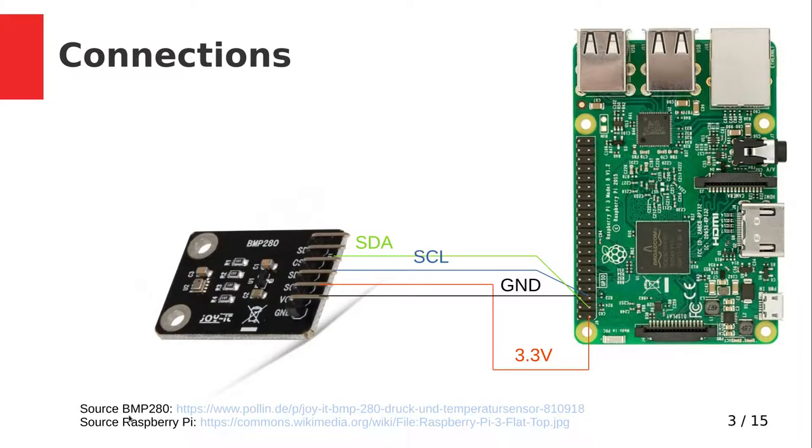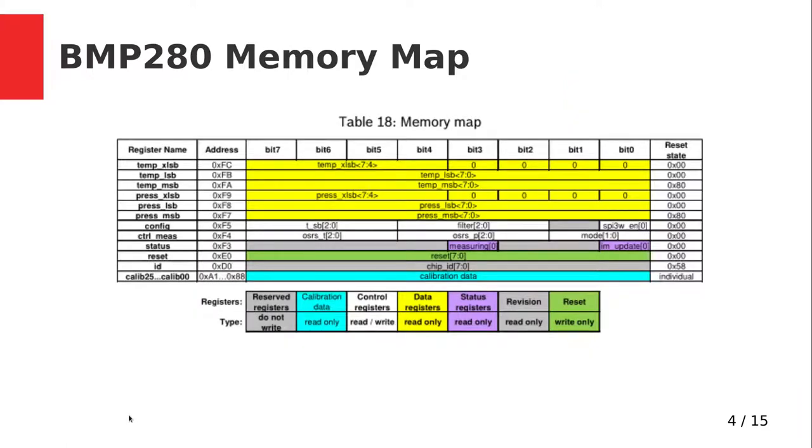Now let's talk about how to actually get data out of the chip. I2C supports two operations: you can read and write from addresses. In the datasheet of the BMP280 you can find this memory map, which assigns a specific address to a specific register of the chip. For example, behind address 0xD0 you can find the chip ID, which is a read-only value that identifies the chip. Here you can see the whole memory map.